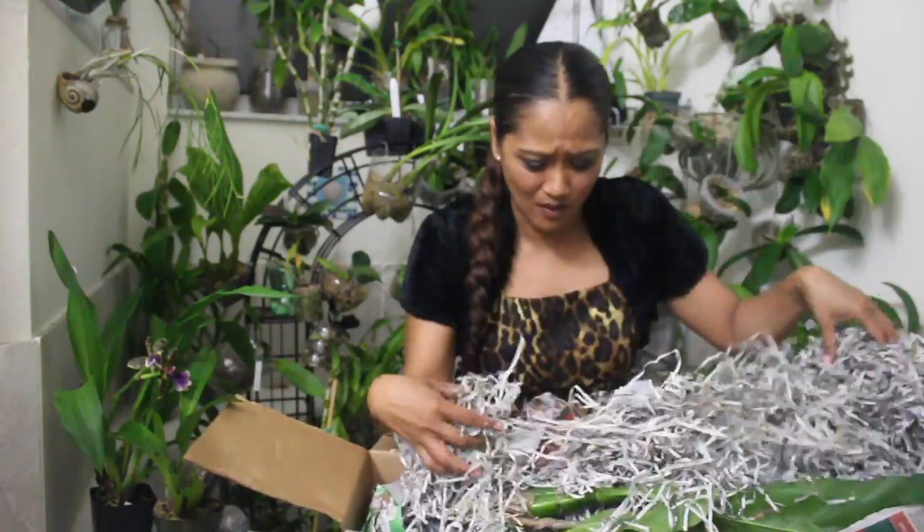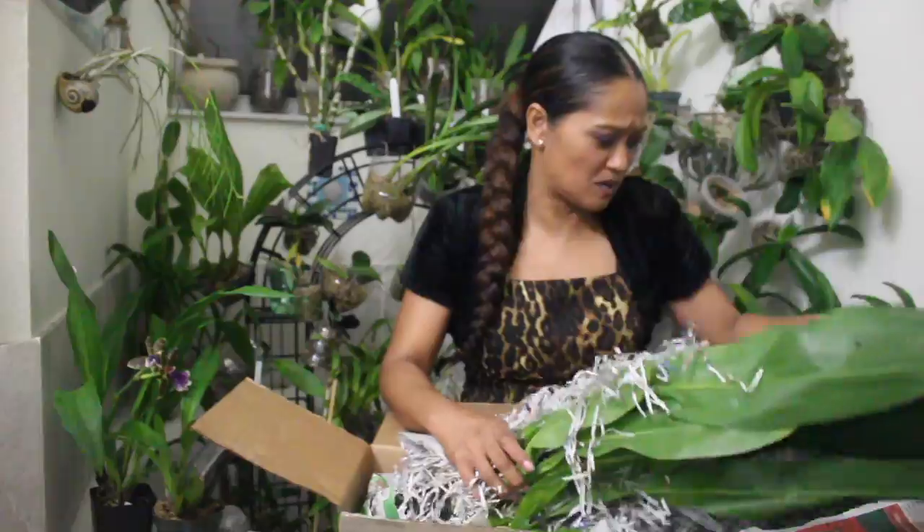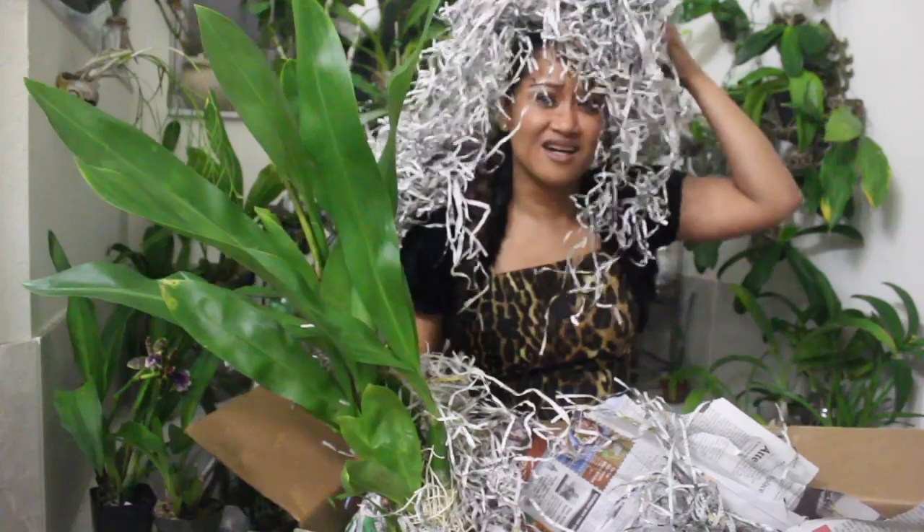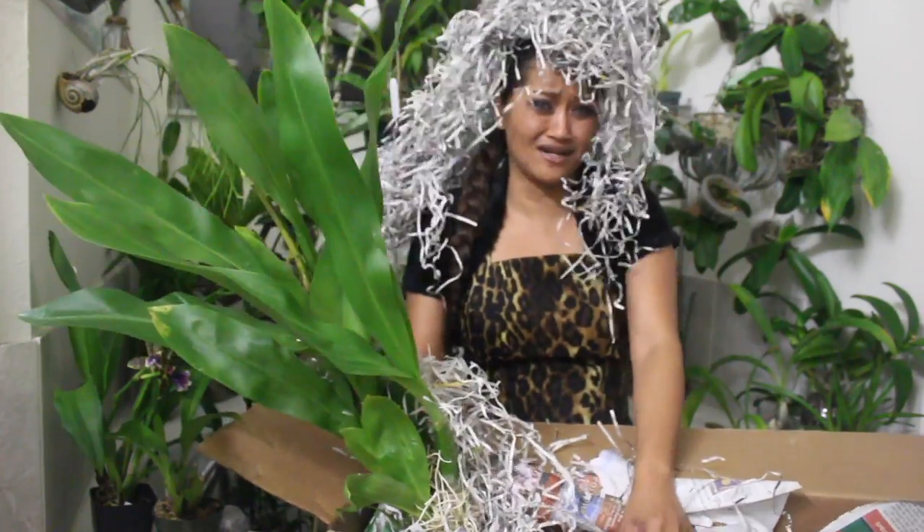Here we are — packed up really, really well. Lots of newspaper — a newspaper party going on right here! Like, oh my gosh, I'm like totally fashionable here.